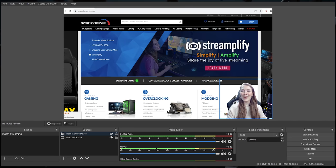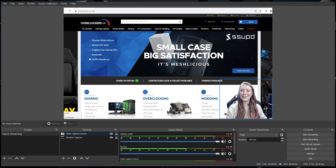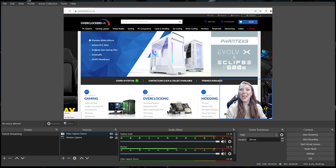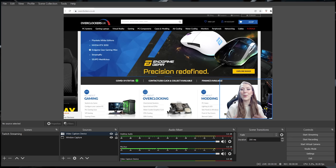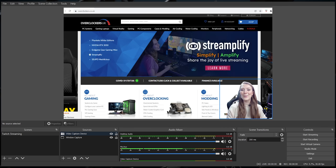Finally, you want to double check the order of your sources. This is a very important step, as you don't want your webcam source below your gameplay source — otherwise no one is going to be able to see your webcam. If they're in the wrong place, simply drag them into the correct position. With the green screen set up, you can put your webcam over the top of your gameplay and it's all going to blend together so you look like you're part of your favorite game.